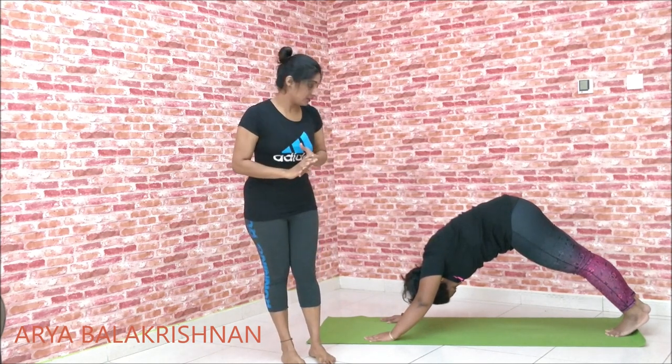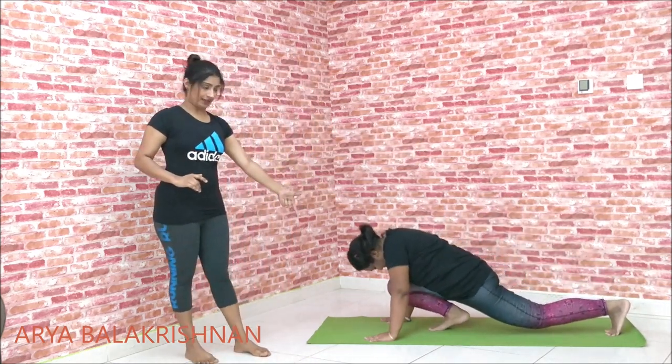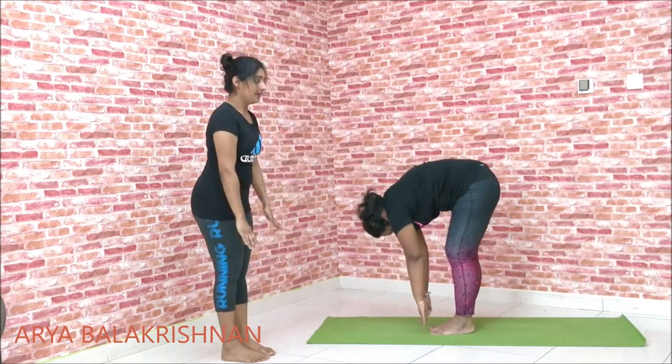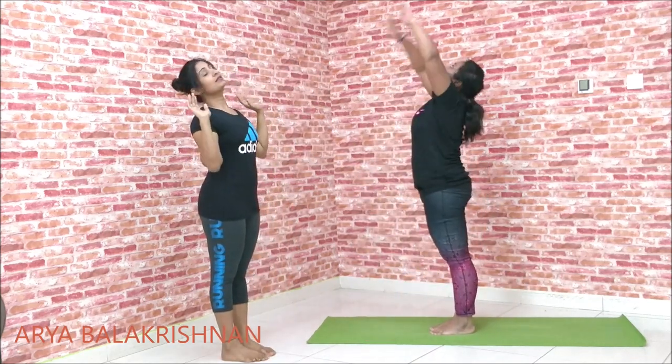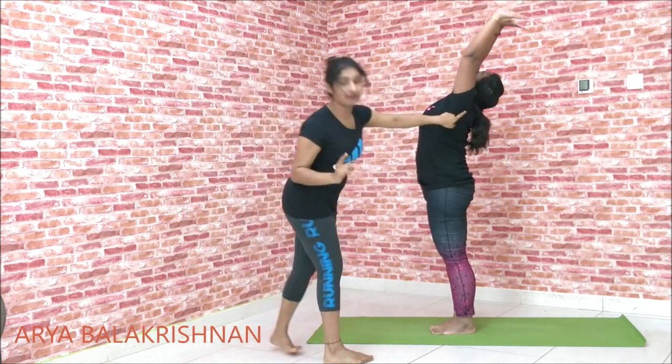The 9th posture is going to align. We are taking this foot to the front. The 10th pose — take the left leg. The 11th pose is the reverse pose — we take the left leg to the front and back. The 12th pose is the back of the pose.